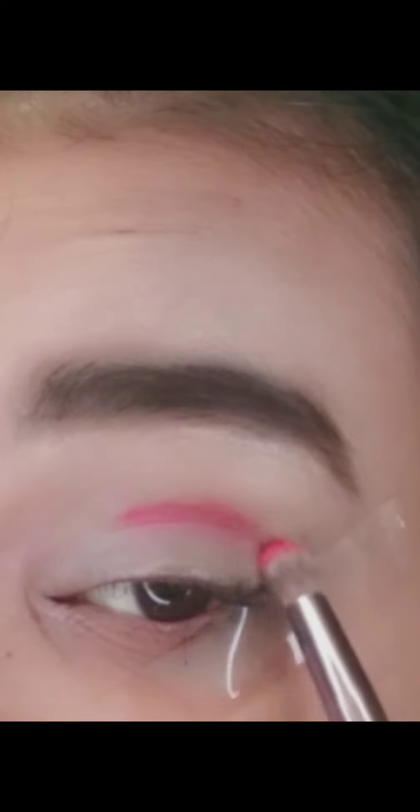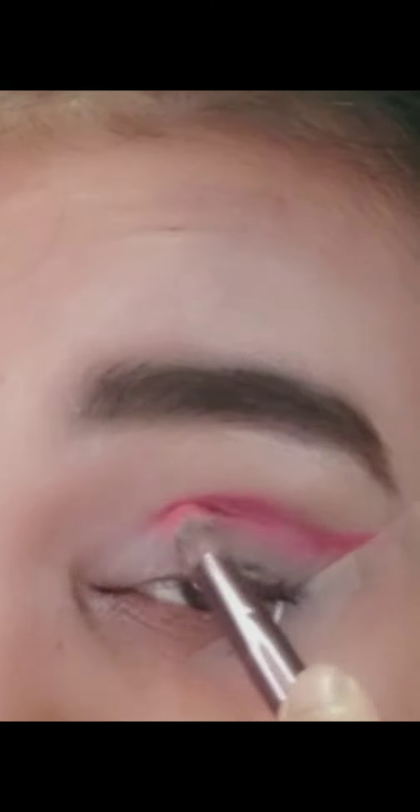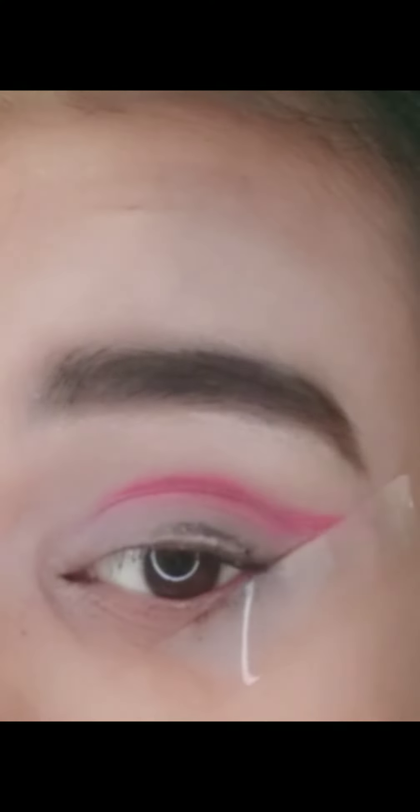First of all, I picked a very pretty red color, and I am going to use it as well. Let's go ahead and blend it. The second color I used is a two-tone darker shade. The third color I used is brown.